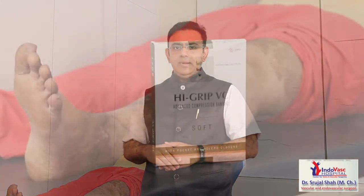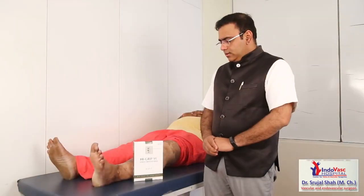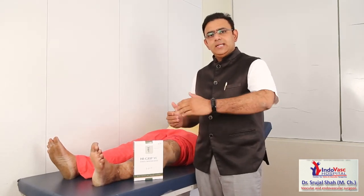In cases of venous ulcers, once we treat them, we recommend bandages. Bandages are of two kinds: short stretch bandages and long stretch or elastic bandages. Today we will be showing you elastic bandages.